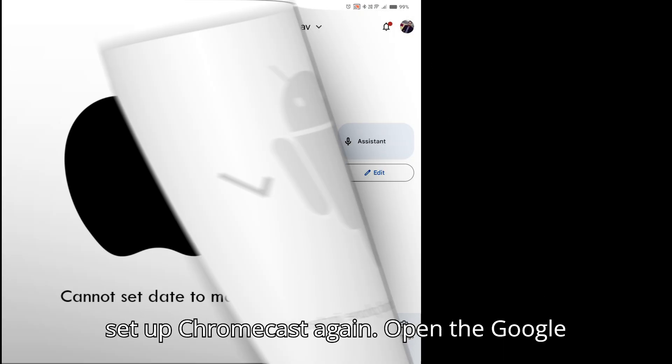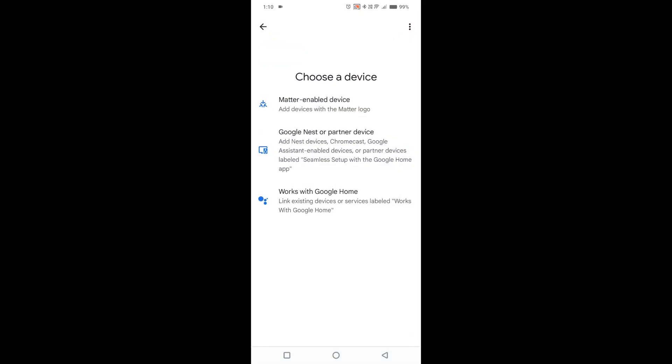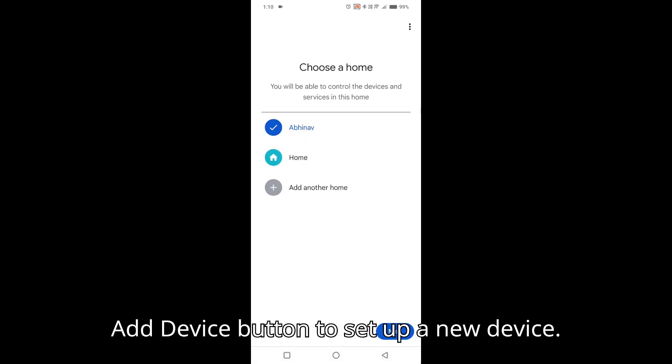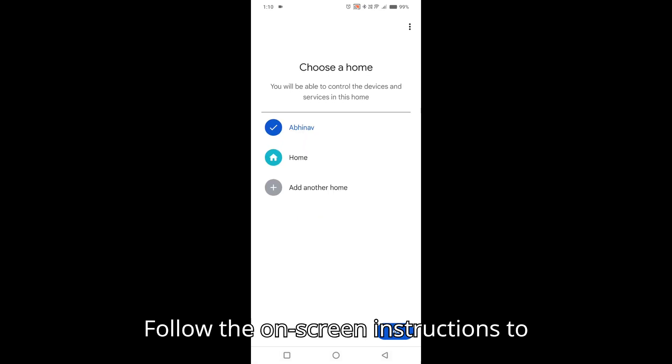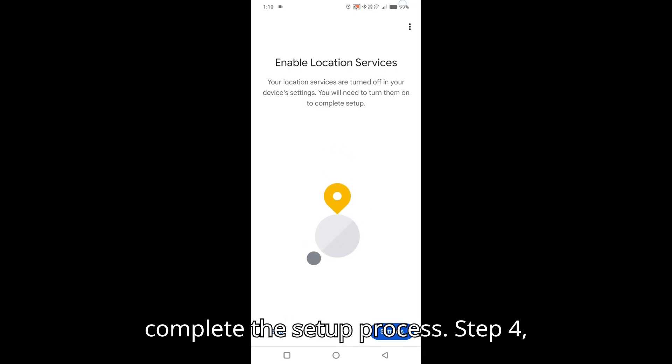Step 3: Set up Chromecast again. Open the Google Home app on your phone. Tap the plus button, then 'Add device,' to set up a new device. Follow the on-screen instructions to connect your Chromecast to Wi-Fi and complete the setup process.